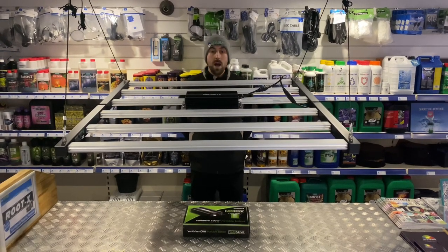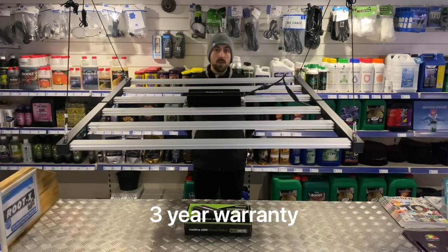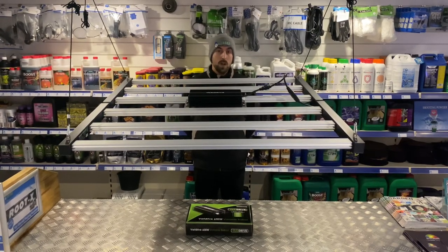With this light in particular, you have a three-year warranty, so you get an extra year of warranty when compared to the Lumi Black.